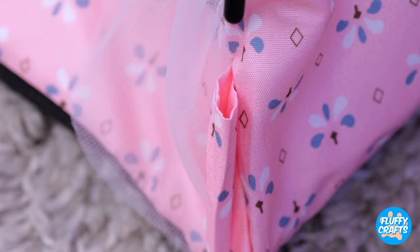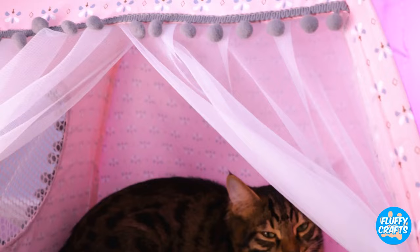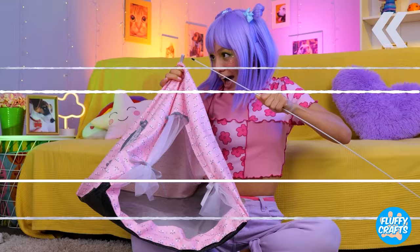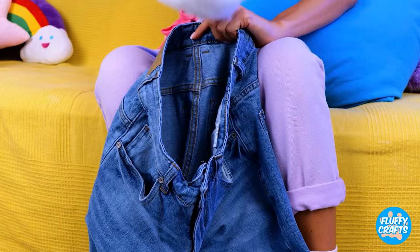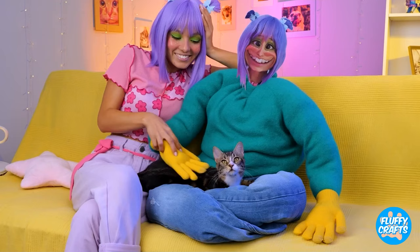This cute little tent is just the thing. Of course, there's some owner assembly required. Come on, kitty, there's plenty of room inside. No wonder female cats are called queens. Let's see what we can make out of these old jeans. Plenty of leg room, but let's add some stuffing. Now fold it up into a makeshift lap. And it's your cat's rightful throne.